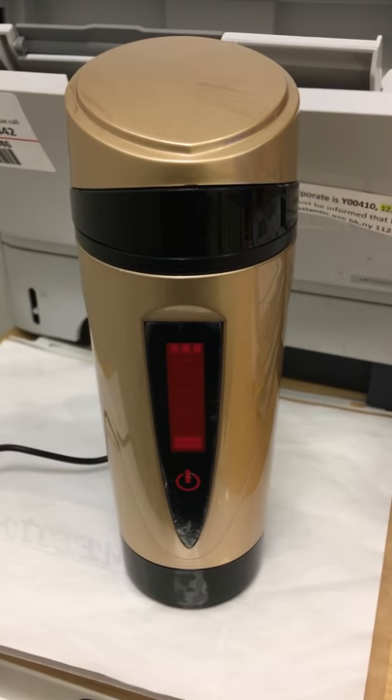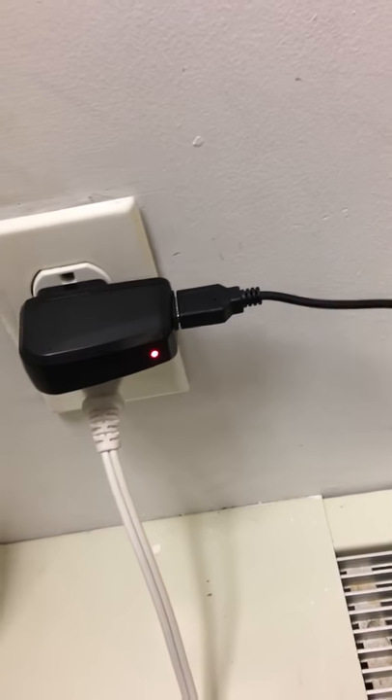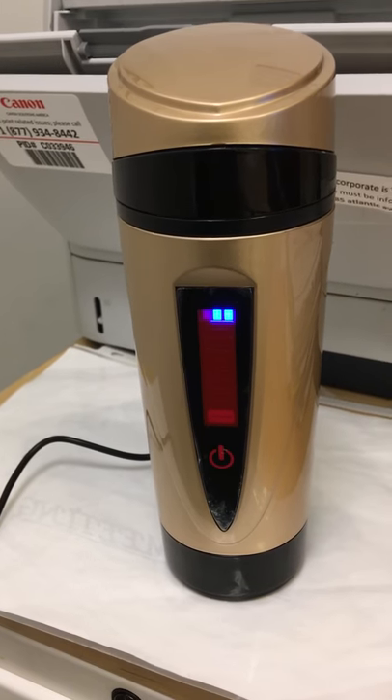The first thing you do when you get a flask is make sure that you charge it up. That's the USB adapter that it came with — just make sure you charge it and that battery level is stable and full.